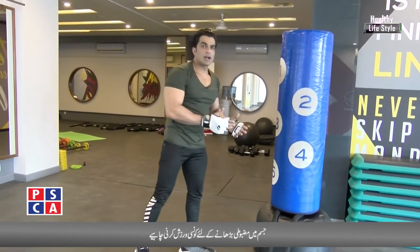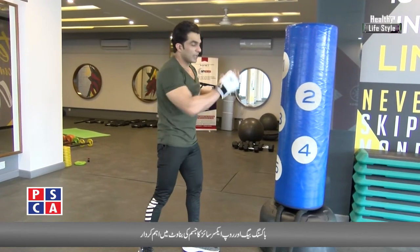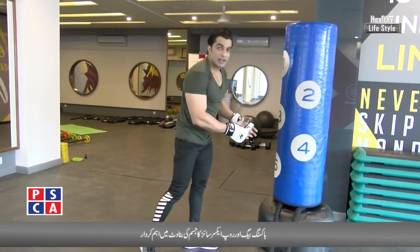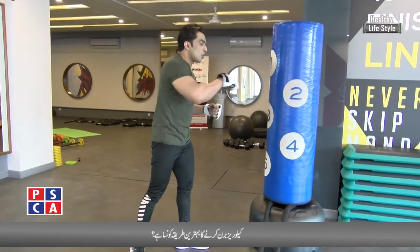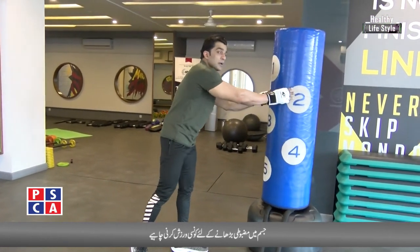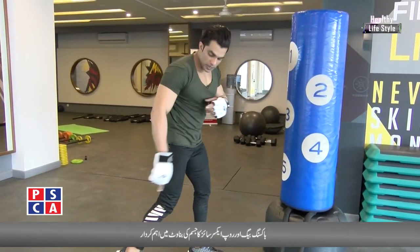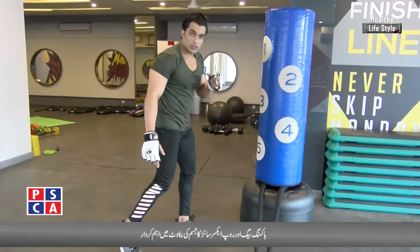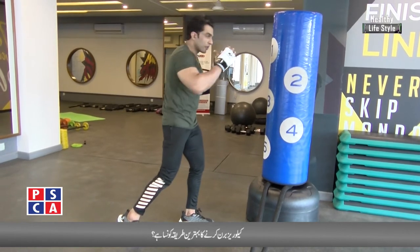We start with the basics today. In the next program, we will show how to kick from four to five angles, how to do the uppercut, the side punch, and the straight punch. But today — basics first. Position: you have to do this. Back foot up. Now keep your fingers on your fingers and make your rhythm. You can move the core.